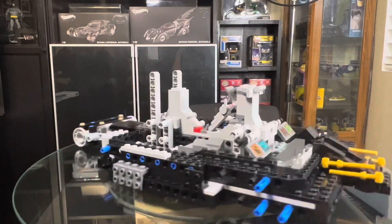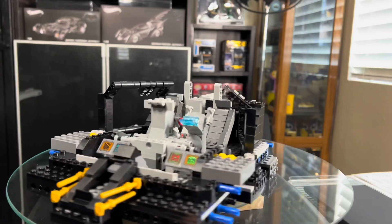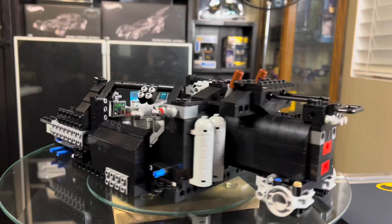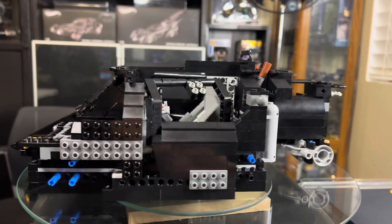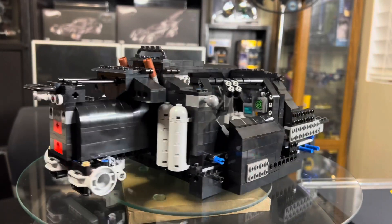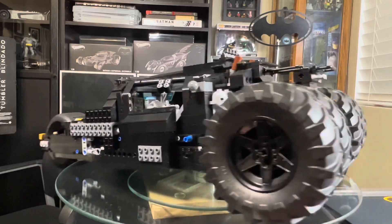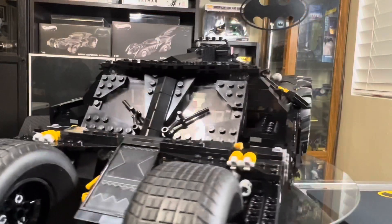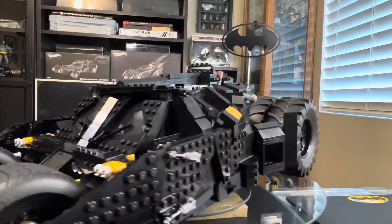Starting from bag number one, as you build this model kit you really appreciate the thought and design they put into making this set for the collector. It's a relatively easy build — it probably took me roughly two and a half to three hours combined. I took my time, doing a bag and then calling it a night, coming back the next day. Just putting on the tires and wheels and watching the progress after each bag — seeing it grow and turn into the Tumbler — was really enjoyable, and with the finished product I thoroughly enjoyed it.